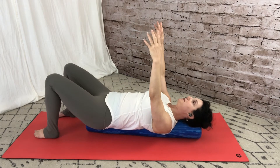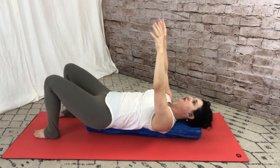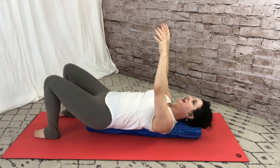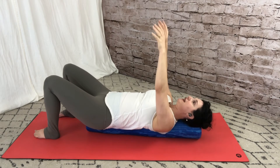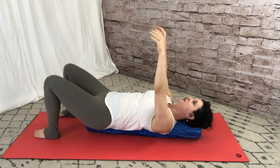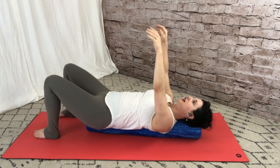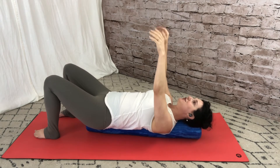Come back to center and do some fast twitch action — just bobbing the arms up and down. Imagine there are hands coming down from the ceiling holding your hands, so the arms are rather slack and you're just being moved by a force outside of you. This is a great exercise for challenging the stabilizing muscles in the shoulders, and it will also challenge your abs a little bit to stay balanced on the foam roller.